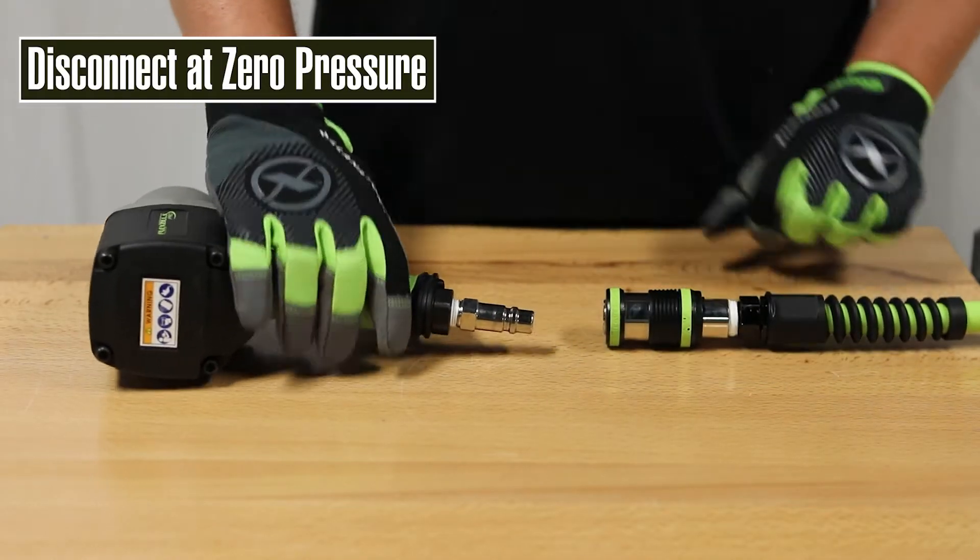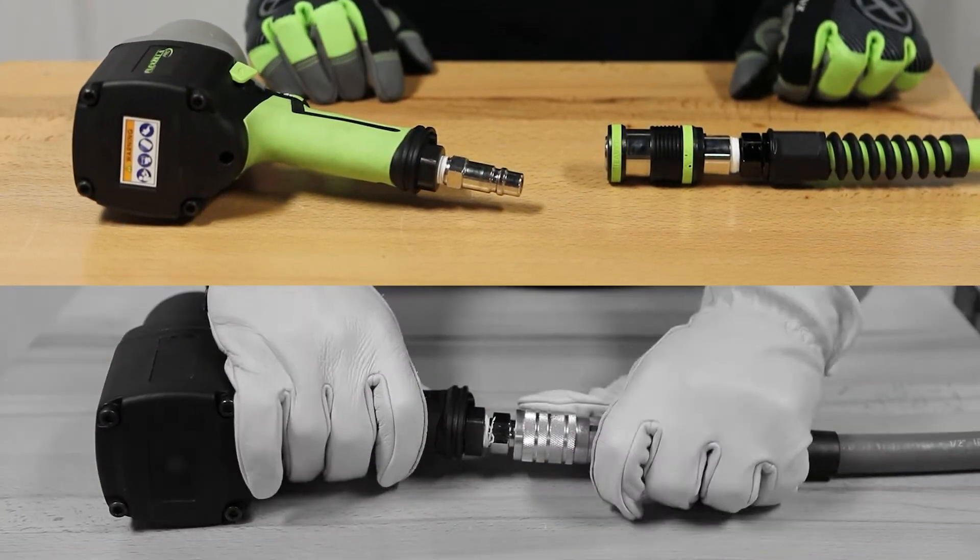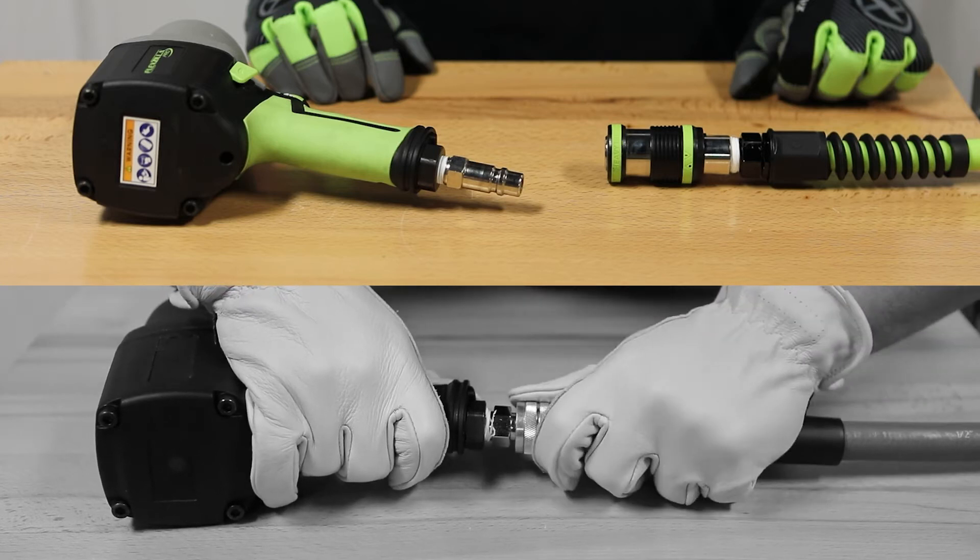Disconnecting tools is just as easy, so you can save your strength for real work instead of fighting with a stubborn coupler.